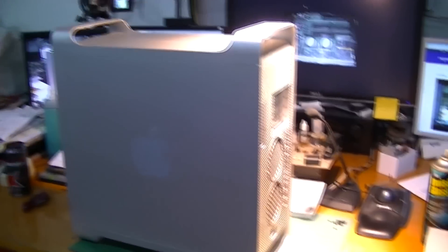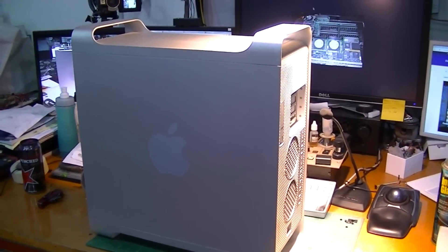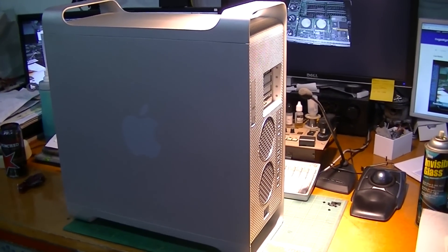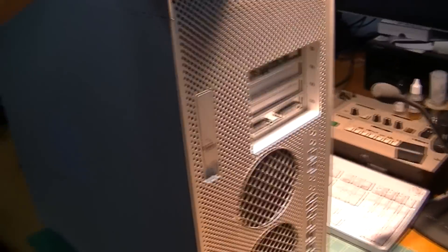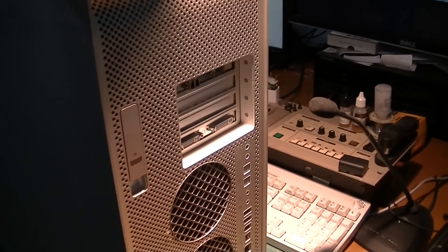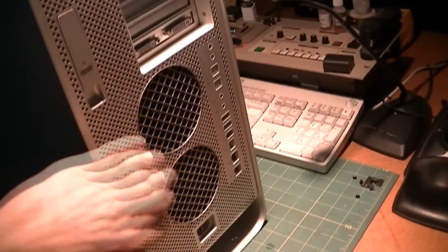Some of you have a really good guess as to what this is, and most of you are wrong. But some of you, just from this angle, are right. Yes, this is an Apple machine. But it is not a Mac Pro — that would be x86, and too easy for this channel. This is the G5 PowerPC machine.